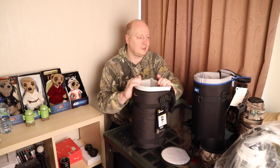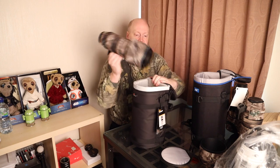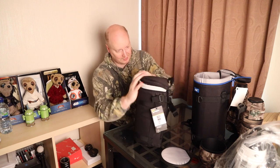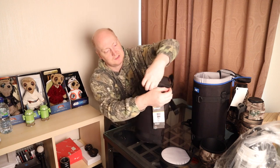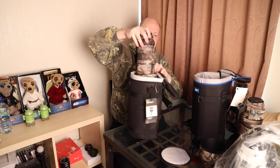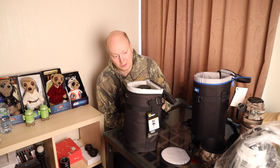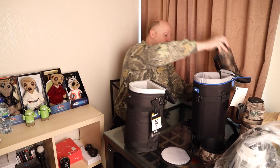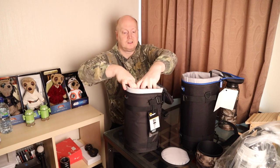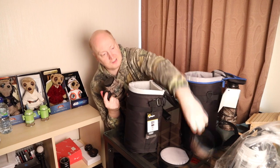Let's see the Lowepro one now — it's not quite as circular. Let's put the RF 800 in. Does it fit? Not quite. Does it zip up? Yes, it does — it just about fits, but you have to reverse the lens hood. The RF 600 fits pretty much flush with the lens hood on. The Sigma Contemporary fits just about with no lens hood on.